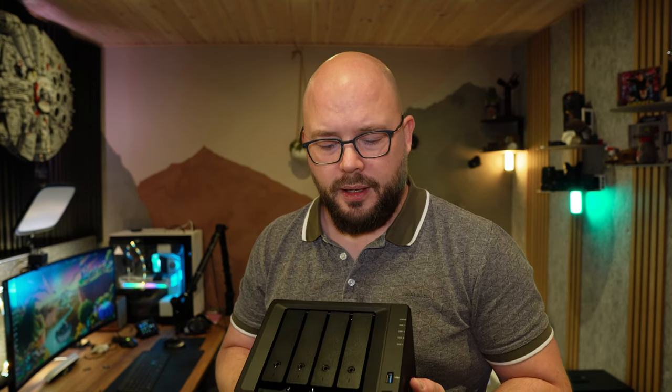In the 923 model, we have four bays for 3.5-inch drives, and underneath there are two small slots - one for each NVMe drive. I have two NVMe drives installed. When this model came out, I was very excited that it was now possible to use the M.2 slots for storage pools, because Synology has had M.2 drives for about two generations but they had only ever been usable as SSD cache.